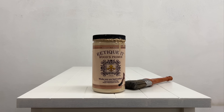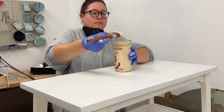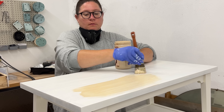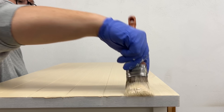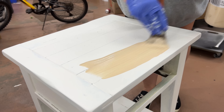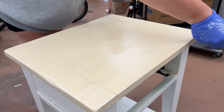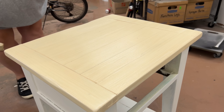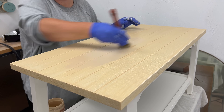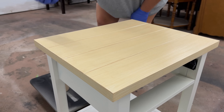I decided to work on the faux wood tops first, so I grabbed this can of wooden primer from Ritiket. This stuff is specifically made to create these faux wood finishes, it's rated for both interior and exterior surfaces, and actually has real recycled wood fibers right in the paint. I still had a bit of the original wood grain texture on the MDF tops, but I made sure to keep all of my brush strokes going in the same direction to help with the new wood effect. I ended up needing to apply two coats of this to get full coverage, and all of Ritiket's products need about two hours in between layers to dry.